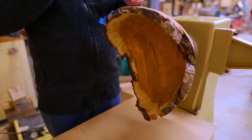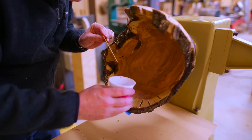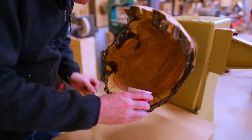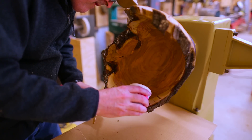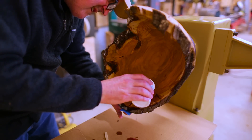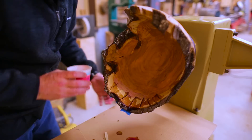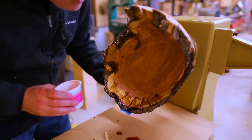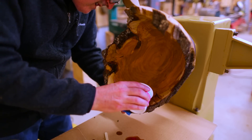My first attempt at putting the resin in, I just used tape and tried to do it on the lathe, and I sort of forgot that the resin was liquid. It just kind of poured out — I think it was both coming through the tape and that I didn't have the cracks level while on the lathe. So my first attempt was kind of a failure as the resin just didn't stay where it was supposed to.